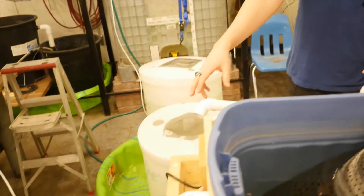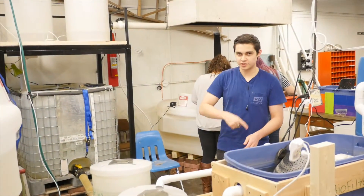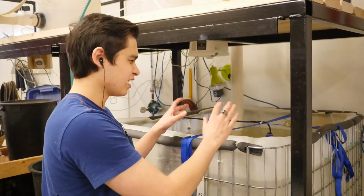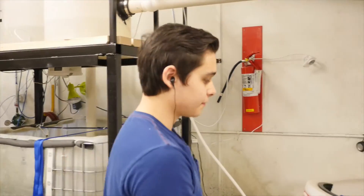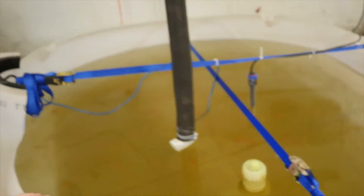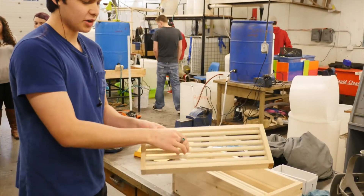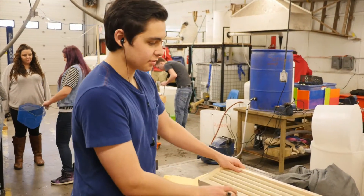Then it goes into the reservoir — just another holding tank — and it goes back up to the header tank, just keeps recycling the water. We have the smaller fish in here; these are the newer ones that just didn't grow that well. Then it goes into the medium fish tank, and over in this tank are the large fish. We grade them with grating trays: dump the fish on, the small ones fall through, shake it a little, and separate them.